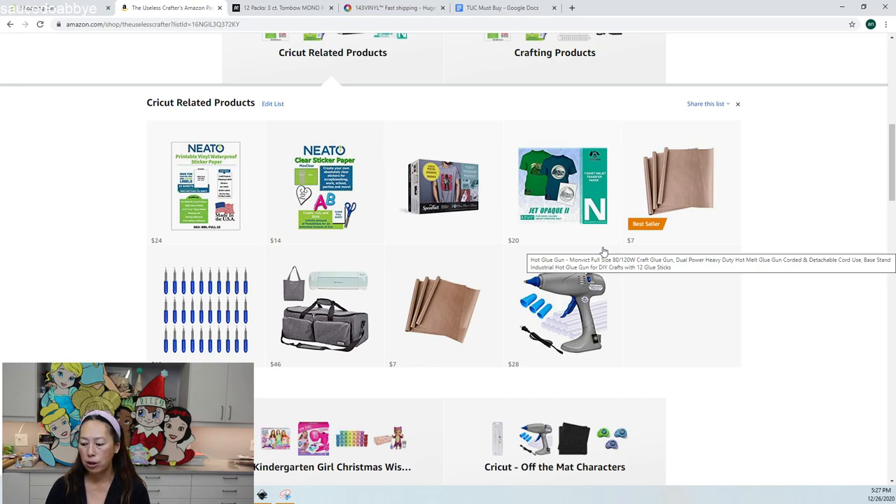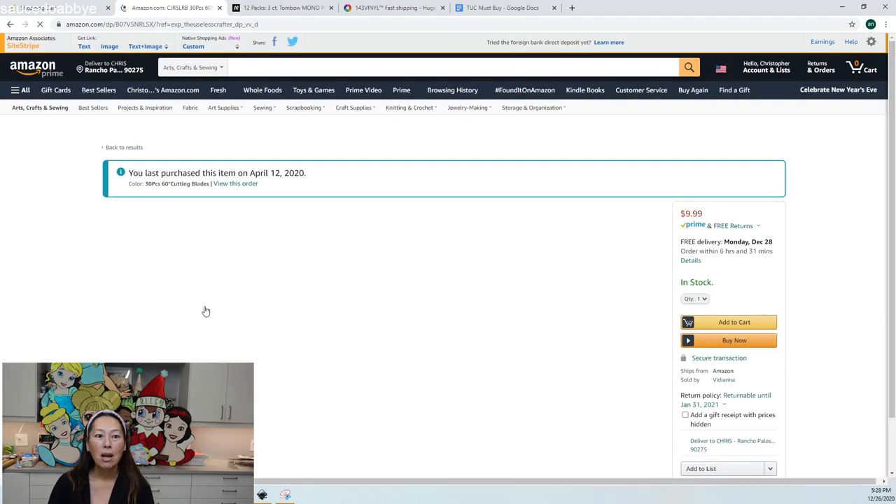There's one more thing — the We Are Memory Keepers Quick Stick. One side has a tacky glue piece to pick up small craft pieces. I use this with paper — for something tiny like the iris of an eye, I'll pick it up with this, glue the back, and apply it to my project. The other side helps push out glue or reposition pieces. It's around $10.